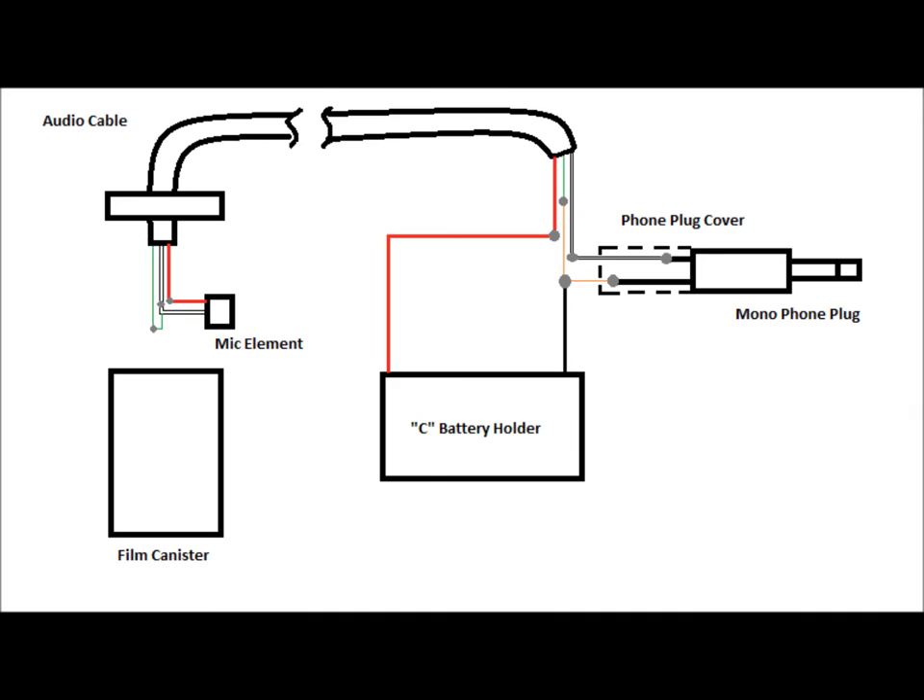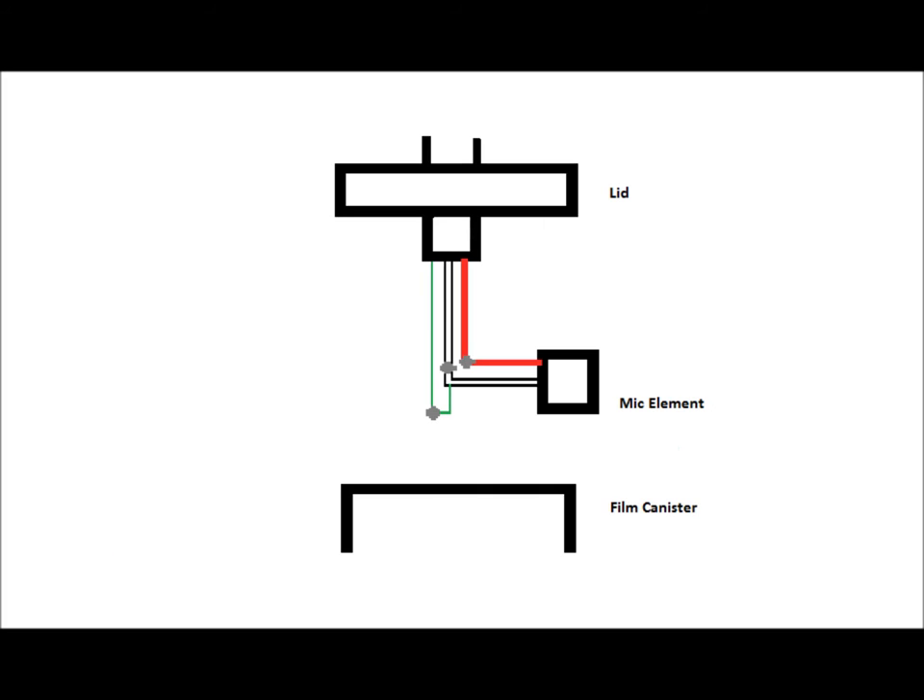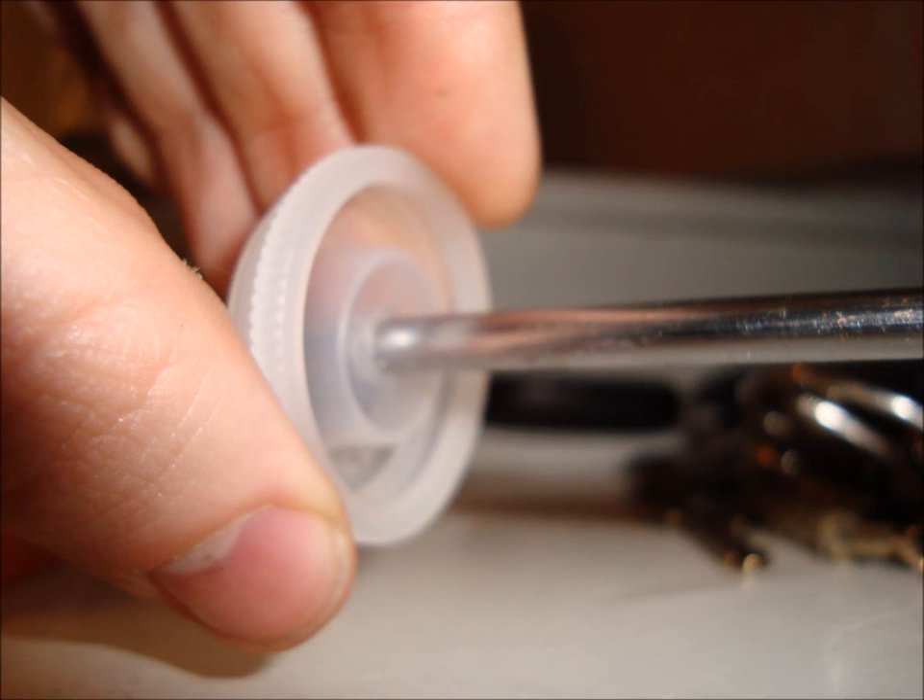Here is a simple wiring diagram that will be referred to throughout the video. Let's focus on the mic wiring first. Make a hole in the lid of the film canister about the diameter of the audio cable using the screwdriver, and feed the cable through the hole.